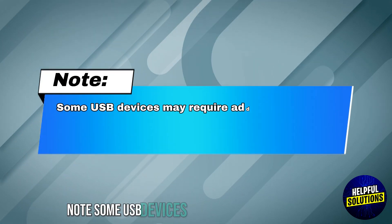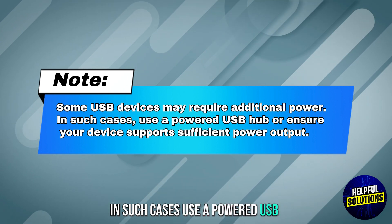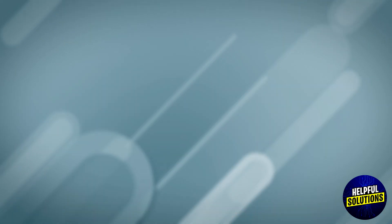Note: some USB devices may require additional power. In such cases, use a powered USB hub or ensure your device supports sufficient power output. And there you have it.